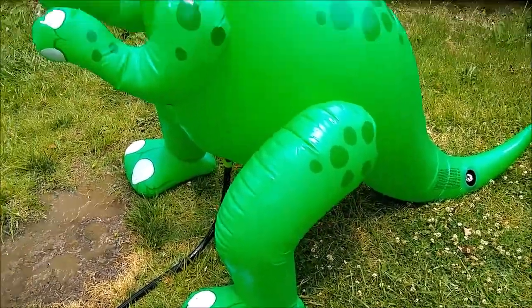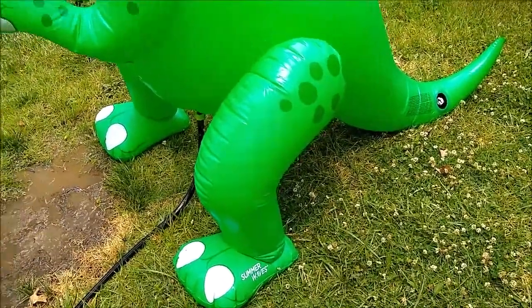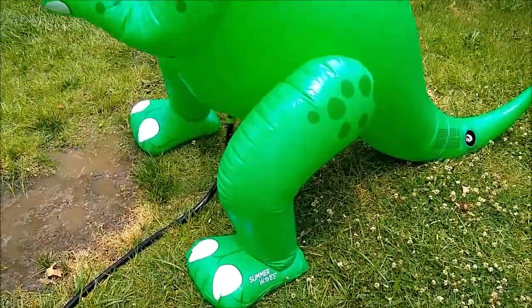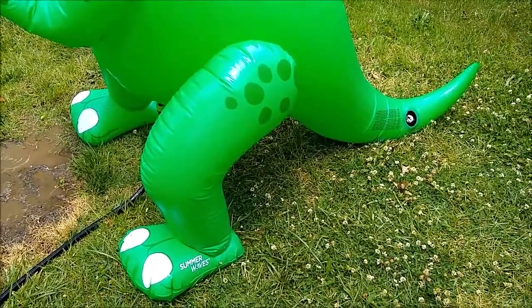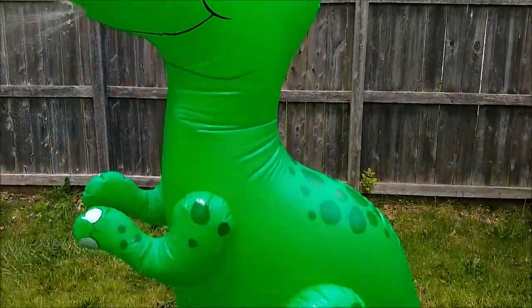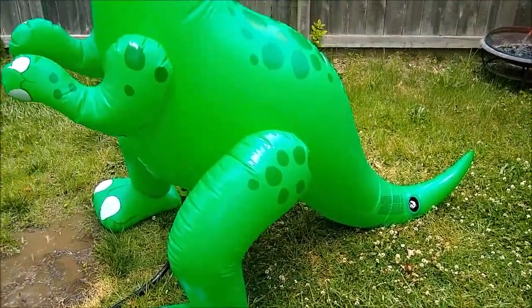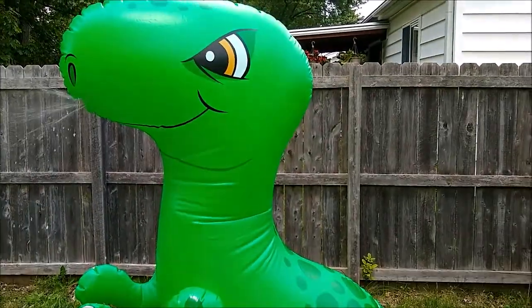It's a bit cumbersome and awkward and it took us a while to get everything filled where this guy wasn't falling over. We don't know for sure — he may have a tiny leak in the left leg. We've had to keep filling him up, but at the moment he isn't falling over, so I suppose that's good. We'll keep an eye on this guy and see what happens.